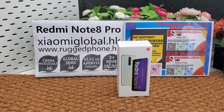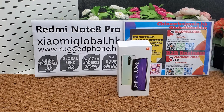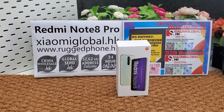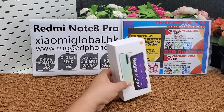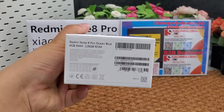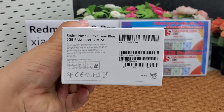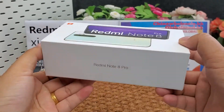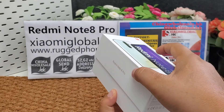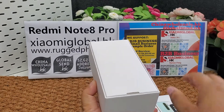Hi guys, let's unbox and review the Xiaomi Note. It is a global version smartphone that supports all Google applications, including Google Play Store. I make this video for my company's B2B business.